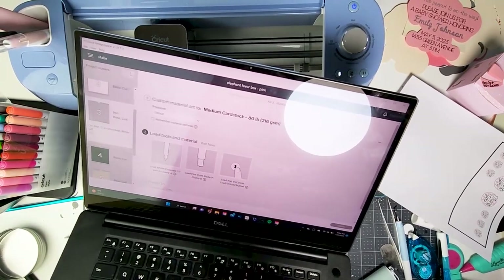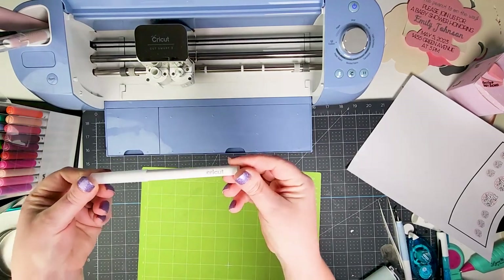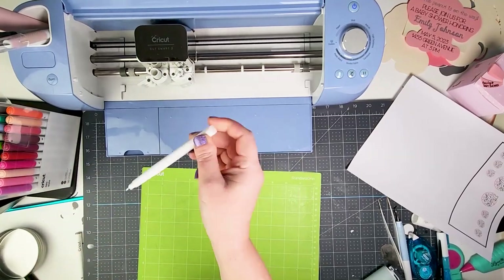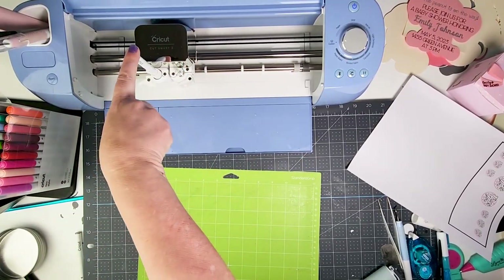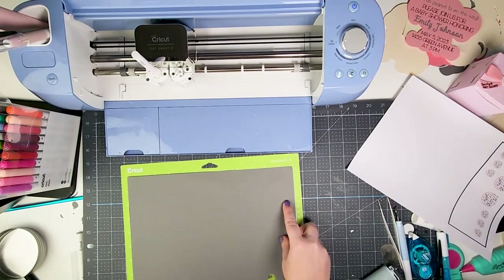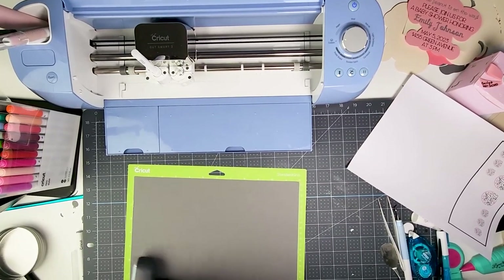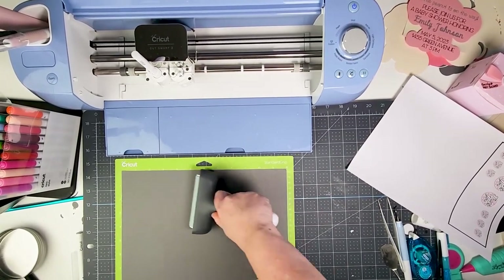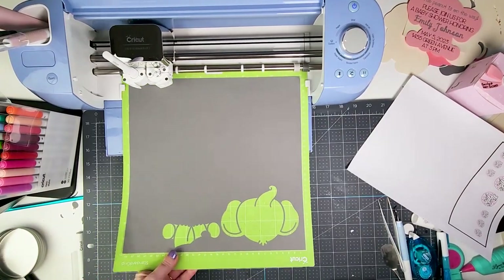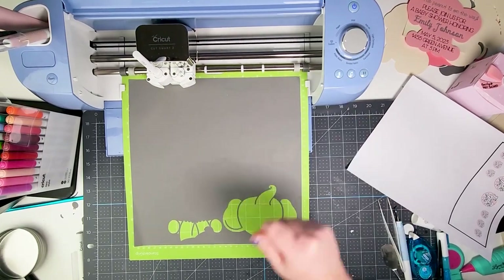The machine is telling me I need to load my white opaque pen. I open Clamp A, put the pen right in, push it down until it clicks, then place a gray piece of cardstock on my mat. I load it, push the arrow, and let it cut out.